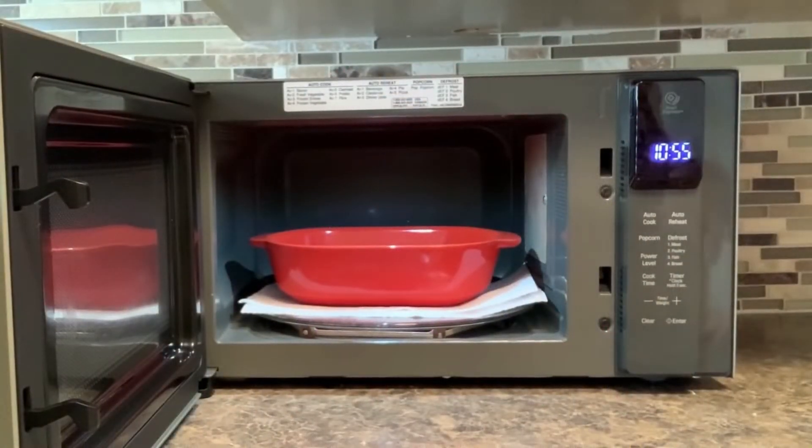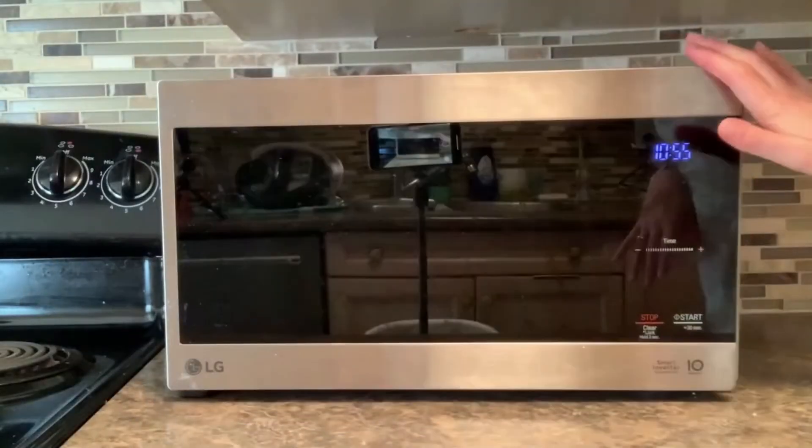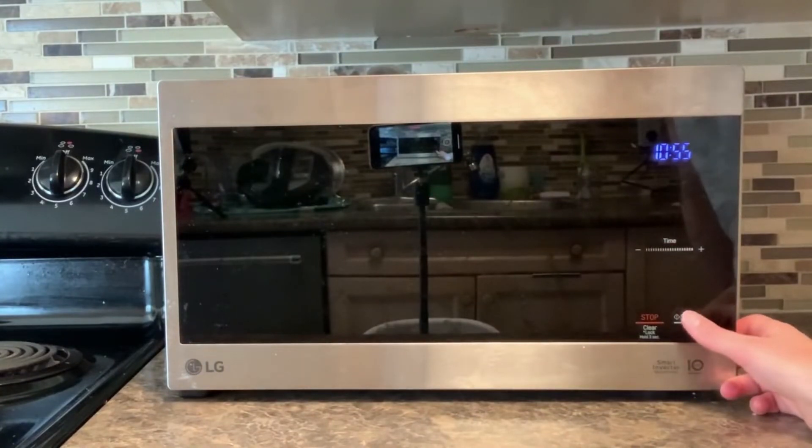So I've placed my flowers on the paper towel, covered them with a heavy object, and put them in my microwave. I'm going to put it on for 30 seconds to start.